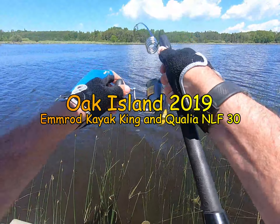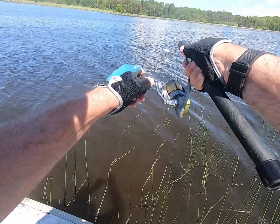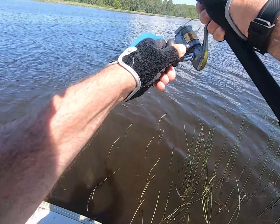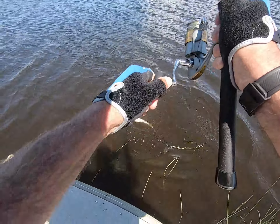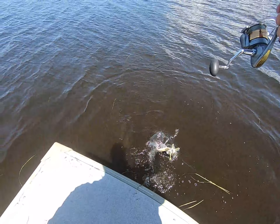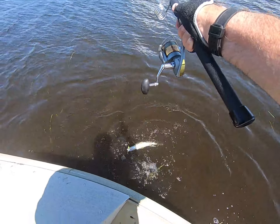This is Jeff McGovern with Jeffstacklebox.com. This is a video clip that I originally shot in June of 2019, and you can see I'm using a Qualia NLF-30 spinning reel on a kayak king handle with a 4-coil 20-inch M-rod tip.